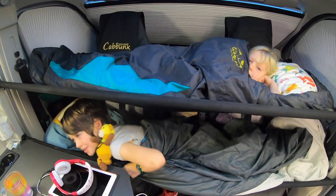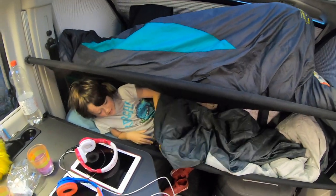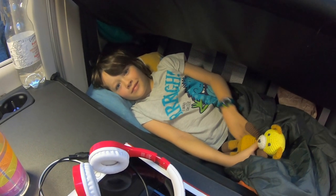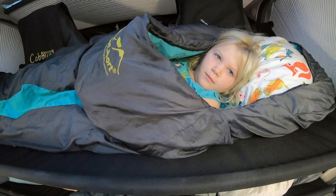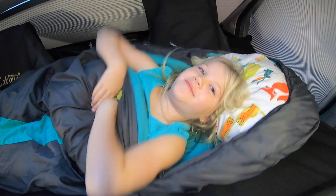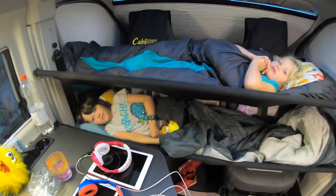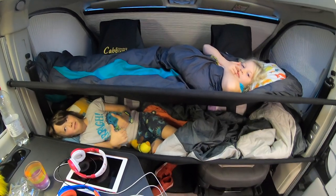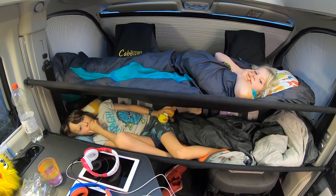Good morning! So how was sleeping in the bunk beds? Good, good. What's your opinion? Did you have enough room and was it comfortable to lie on? Yeah. Getting up and breakfast.